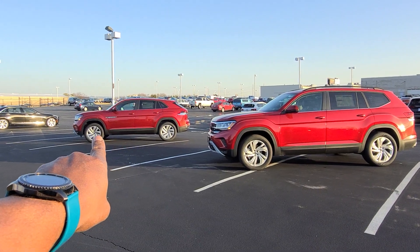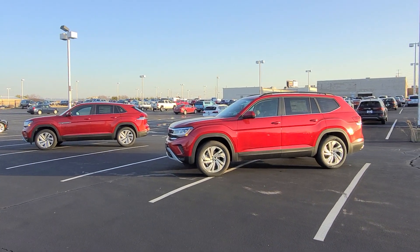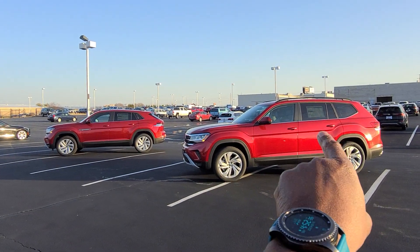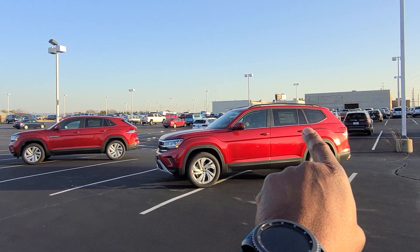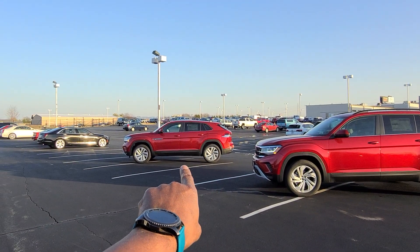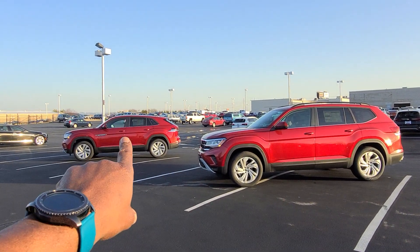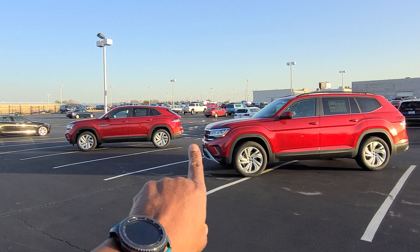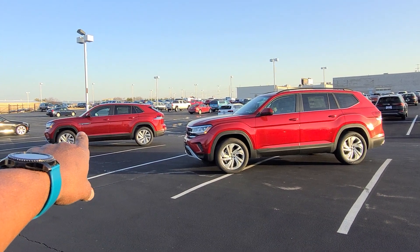On the left is the Atlas Cross Sport and on the right is the full-size Atlas. Both are exactly equipped the same — just different models. On the right, Atlas SE Tech V6 front-wheel drive with a panoramic sunroof, and the same exterior color as the Cross Sport, which is also SE Tech V6 with a panoramic sunroof. All we're going to see different is the space, the sloping back, and the raked rear window. They're on the same platform — both Atlases — but the Cross Sport only has two rows of seats.